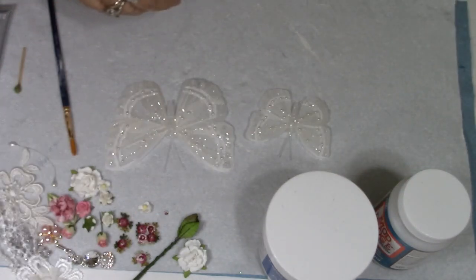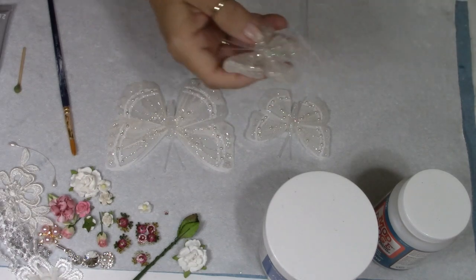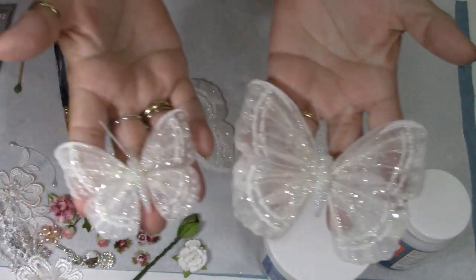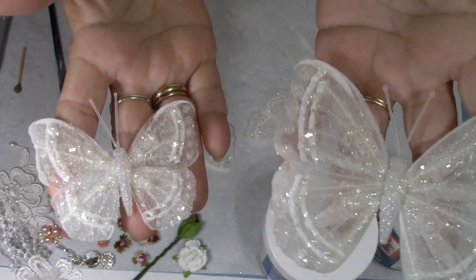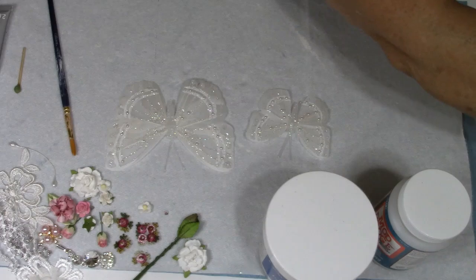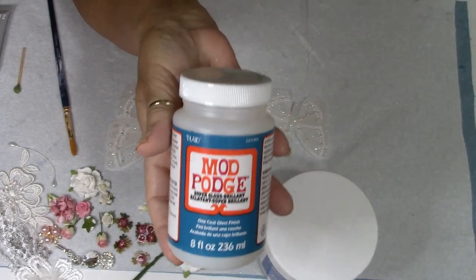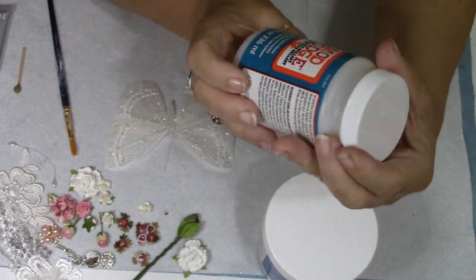I have some that I've already completed that I've done the process on that I'm going to show you now. This is what they're going to look like — you can see the sparkle in these. That's what we're going to be doing. Now, what I'm going to be using is some Mod Podge, and this is the one coat gloss finish.